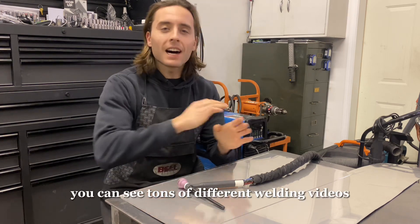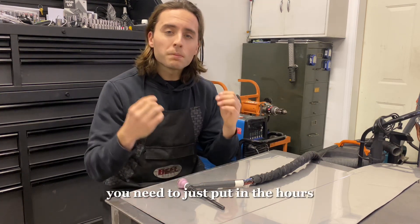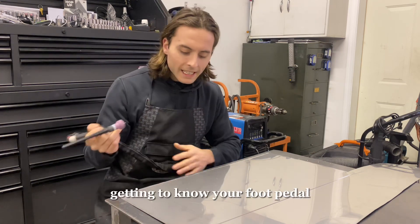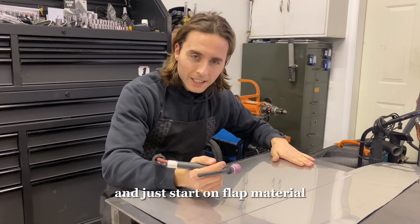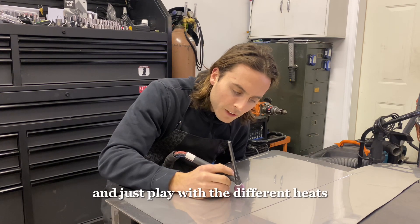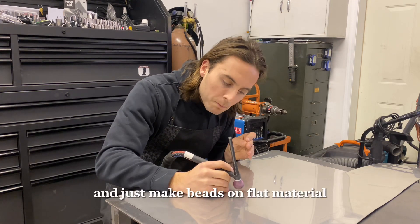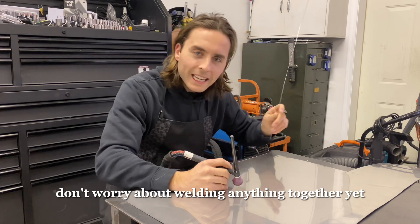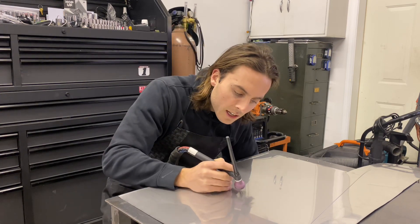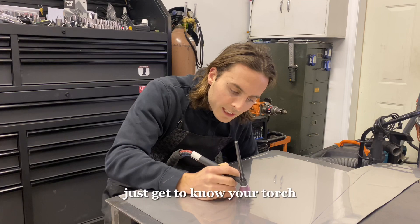On my channel you can see tons of different welding videos covering different materials, techniques, and weld settings. When you first start welding, you need to just put in the hours — just weld like crazy. I would recommend getting to know your torch, getting to know your foot pedal, and just starting on flat material. Don't weld anything together at the beginning. Just watch your pool and play with the different heats and temperatures. If you want to do little circles or straight runs, just get to know your torch.